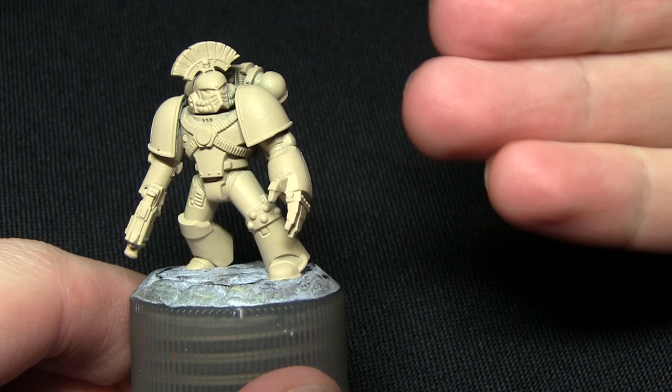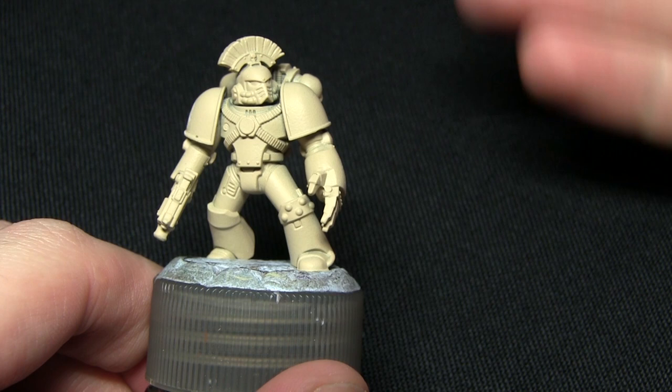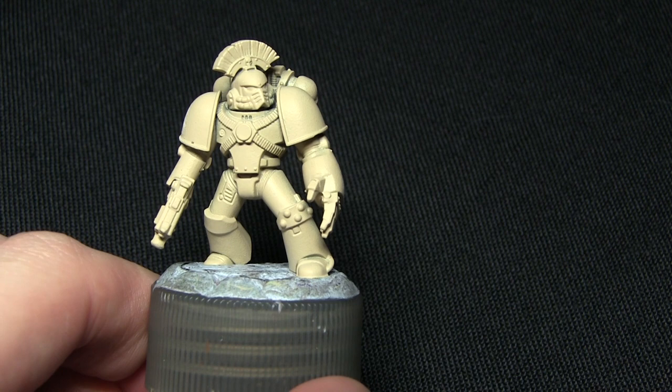Here we have the Space Marine that we'll be painting in this tutorial and I've primed it using the Army Painter's Skeleton Bone Spray Primer. If you don't have access to the Army Painter you could prime it using a standard spray primer and then just paint over the miniature using a watered down Screaming Skull, for example. Alternatively you could prime it and then spray over it with Zandri Dust as well.